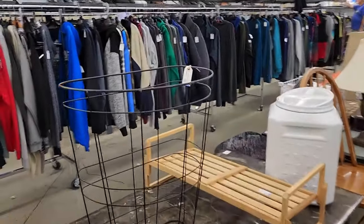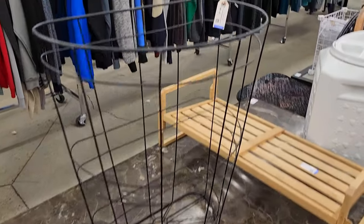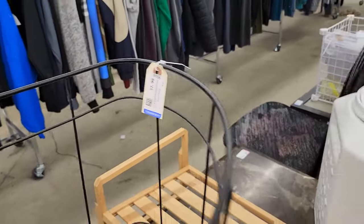Something like this wire basket — I think it was probably a clothes hamper with a canvas bag inside — could be really good for putting pumpkins or something in on the porch.